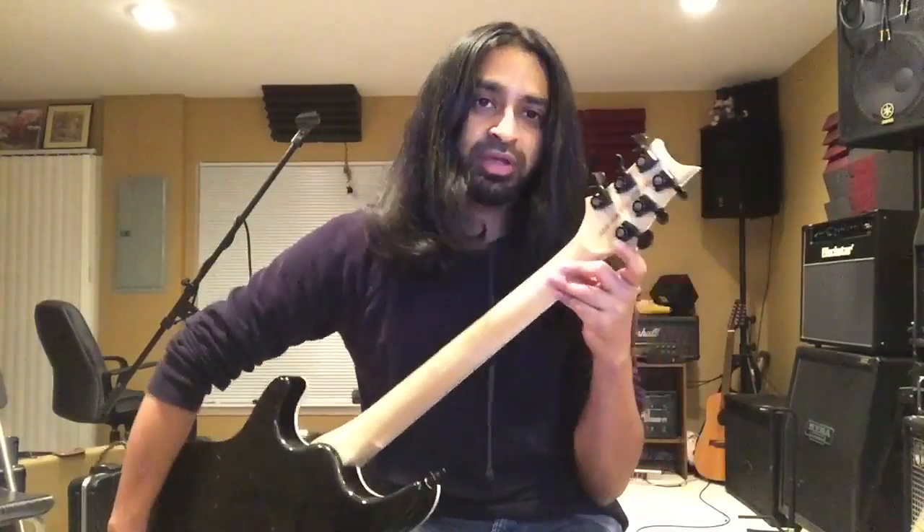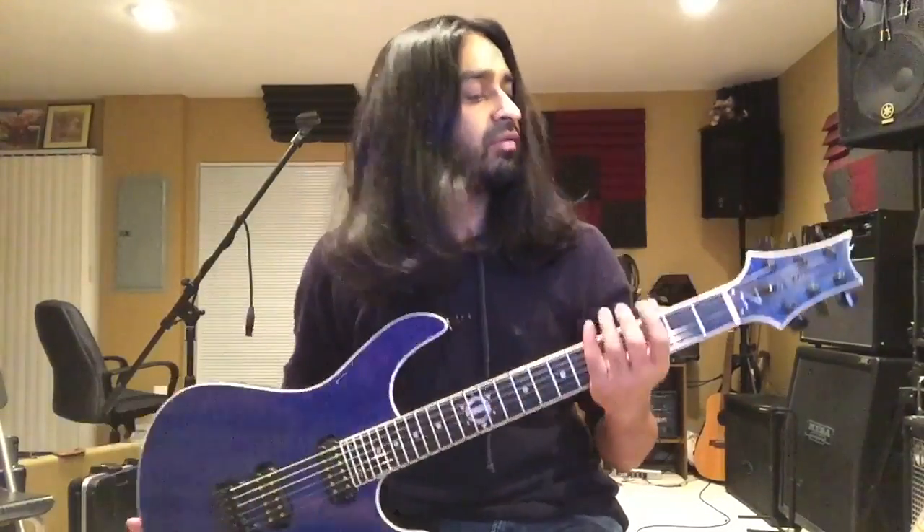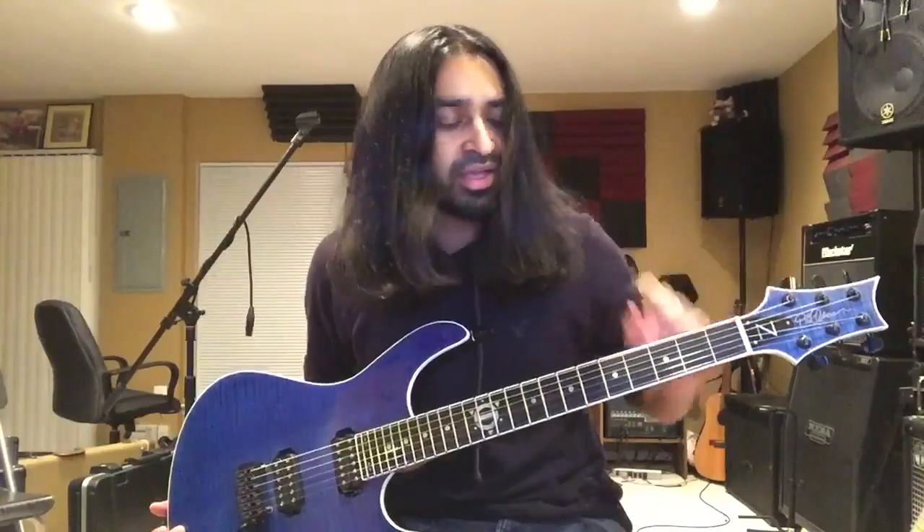I'm using Planet Waves locking tuners and they also have a built-in string cutter on each one, so I don't have to worry about my strings dangling off the edge.